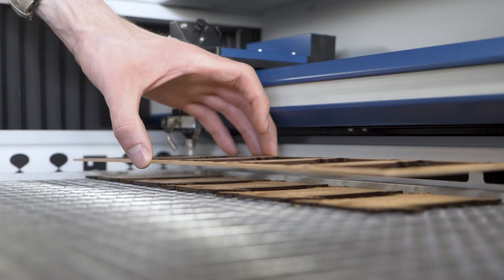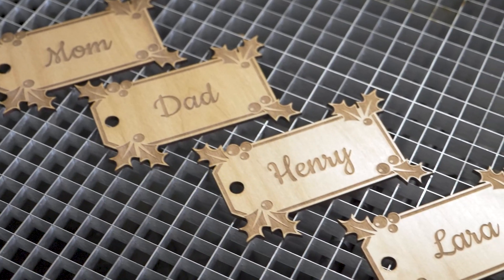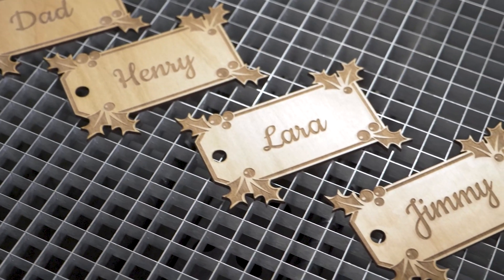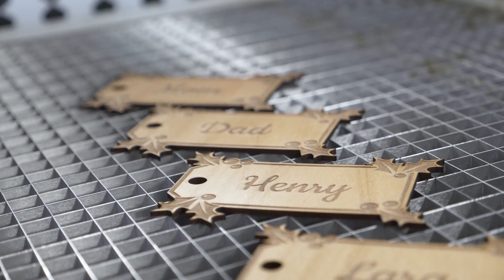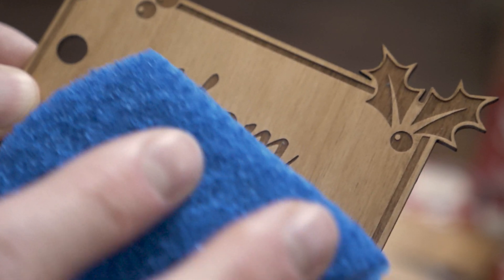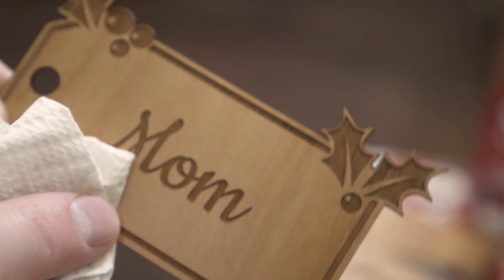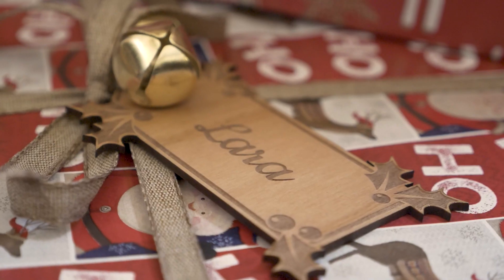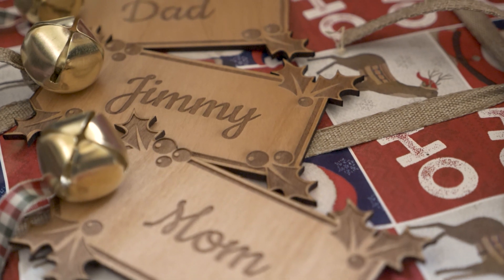Once finished, we'll extract the tags from the work area. We'll give them a light scrub to eliminate any residue from the wood's varnish. Then we're good to go and the tags are ready for primetime. A little bit of unique holiday cheer for beneath the tree this winter, made possible by the power of an Epilogue laser machine.